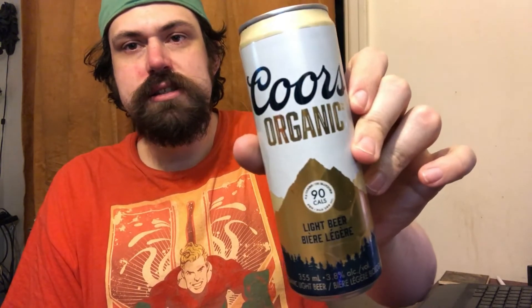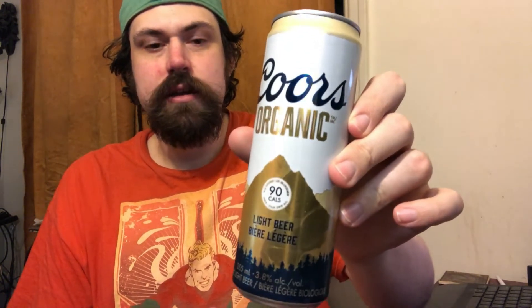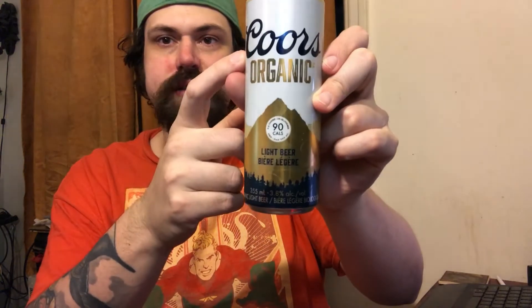Looking at the can, it's a little bit different than a normal can — you've got the tall slim style, still 355 milliliters for us Canadians. Looking at the packaging, you see the coiled mountains, blue forest, white sky. It says it only has 90 calories and four grams of carbs. To compare, a Coors Light of the same can size has 102 calories and five grams of carbs.